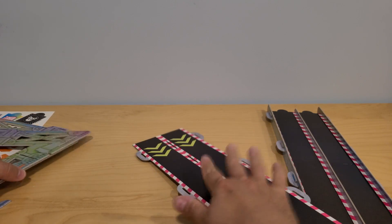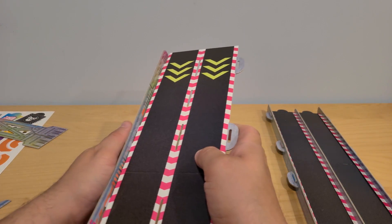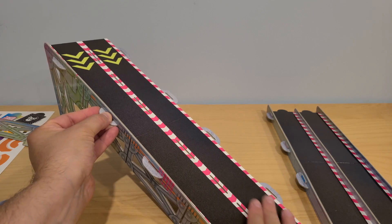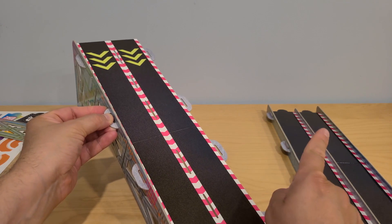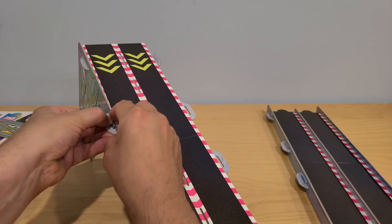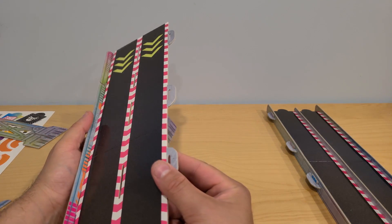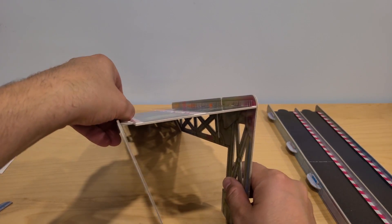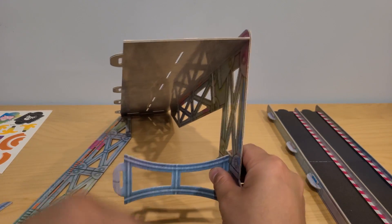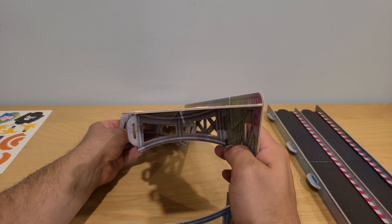This second track is going to go up, so we place it right here into these holes. This is going to be our hill going down. Just like with the first track, we need to secure everything in place by putting these small pieces in — we do one side and then the other. Before we put in this other side to create our track, we have to create these supports at the bottom, and there are also two more from the top so that it's going to be stable and doesn't fall over.